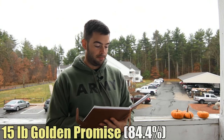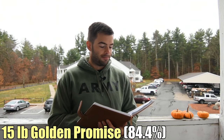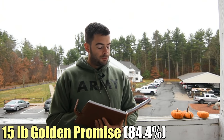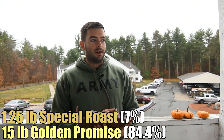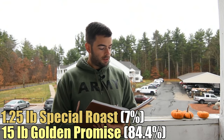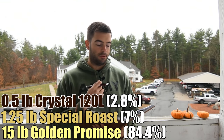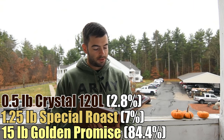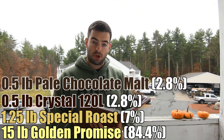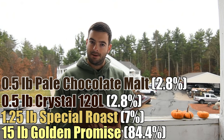So let's go into the recipe. I've got 15 pounds of British Pale Ale malt — you can use Maris Otter, or Golden Promise which is what I chose. We're doing a pound and a quarter of Special Roast, which gives a bready, slightly toasted character. We're going to do half a pound of Crystal 120, which is that dark, deep, borderline-roasted crystal malt that gives a lot of dark fruit flavors, sweetness, and residual sugars. We're adding half a pound of Pale Chocolate Malt, giving color, nuttiness, and more residual sugars.